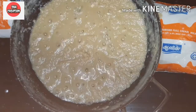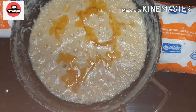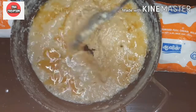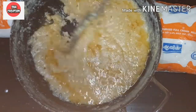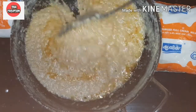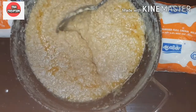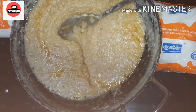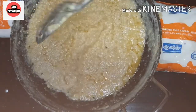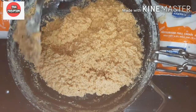We will add the paste. We will put 2 tablespoons of the paste in and mix it thoroughly.